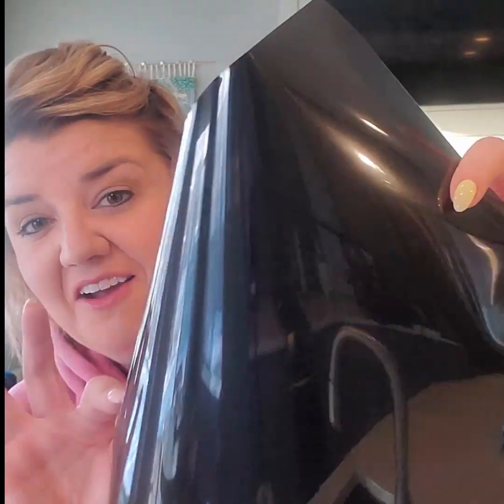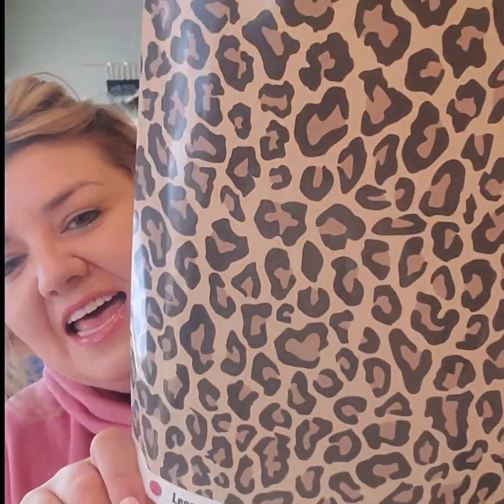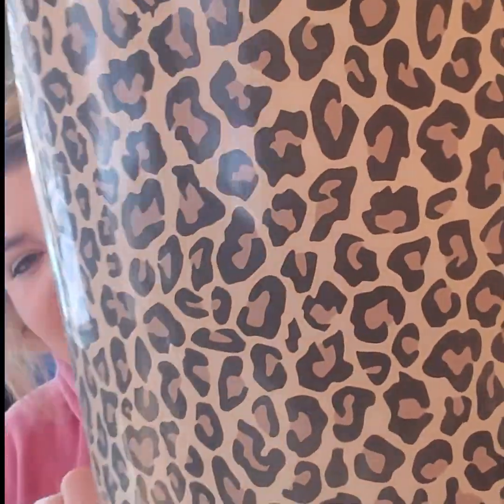And then your basic black. Everybody can use black in heat transfer, right? And then, by far our number one seller, this leopard print. It's so fun. I have seen people use it all year round — they use it for trees, they use it for hearts for Valentine's Day, just everything. So those are some good basics at the end there.